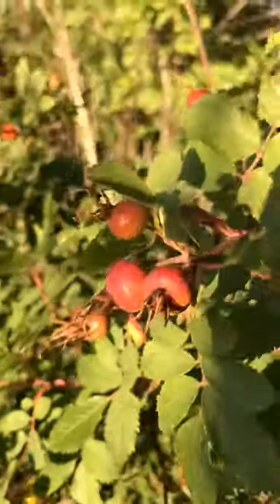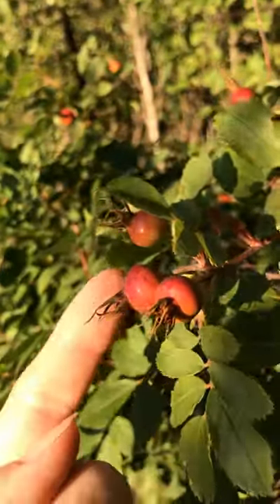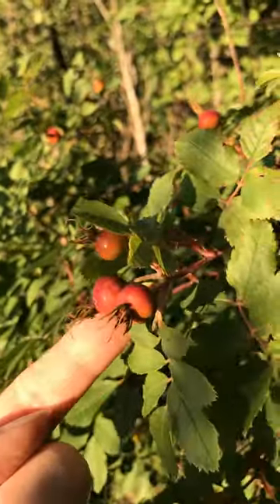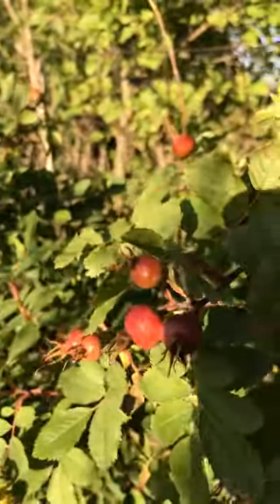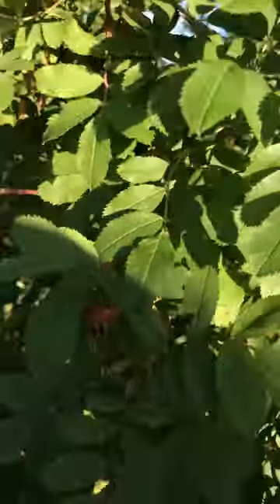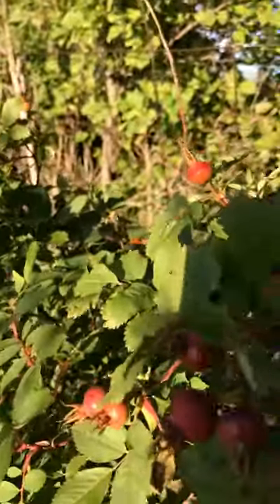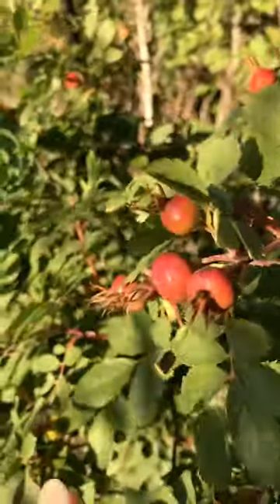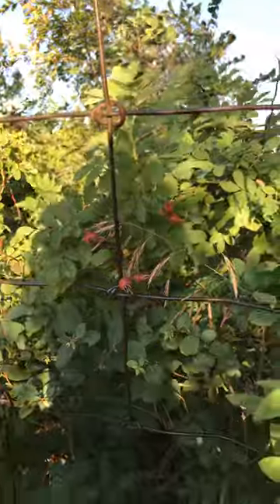Here are the rose hips. This is this year's — it's August and they're just starting to turn red. They are actually green when the flower comes off. I don't see any green ones, but these are the red rose hips that I'm looking for, though I want them to be dry.